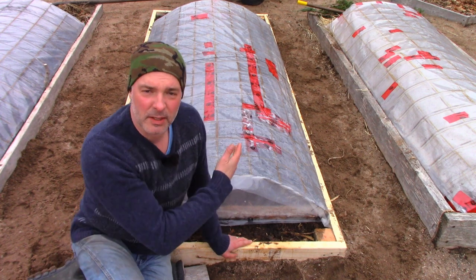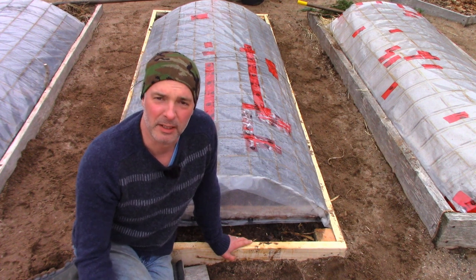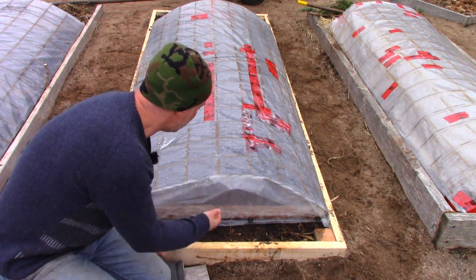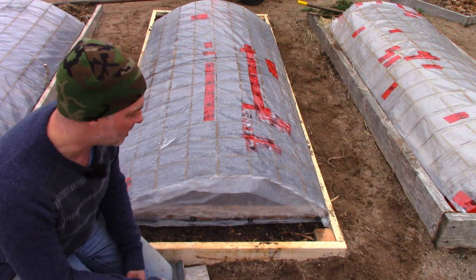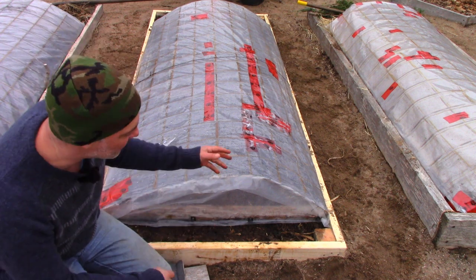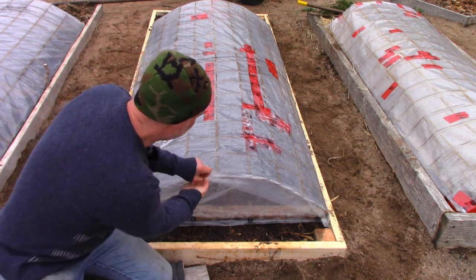Number two: none of these domes are built to exacting specifications. None of these plastic domes are made well — there are cracks and holes everywhere. If you look at this one here, I can get my hand in. These do not hold the heat as well as a greenhouse. This is like a very inefficient, portable, cheaply made, quickly slapped-together greenhouse. That's another main reason I don't have to worry too much about them overheating — they can't overheat.